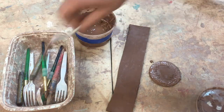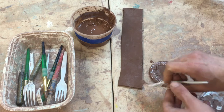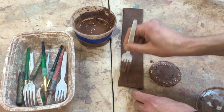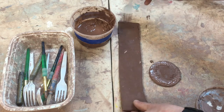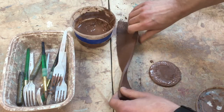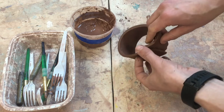The next thing I'm going to do is score the edge of this about an inch up. Then I'm going to flip it over and score this side. The reason I'm going to do that is because we're going to join this around, and that's going to be kind of where we put it together.